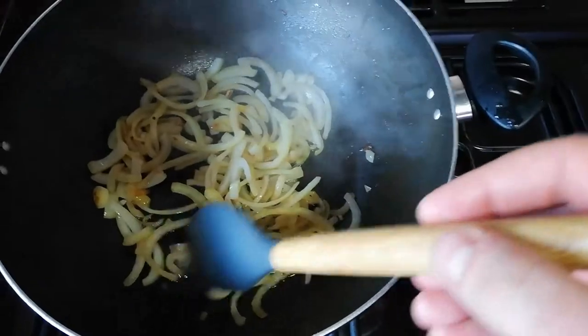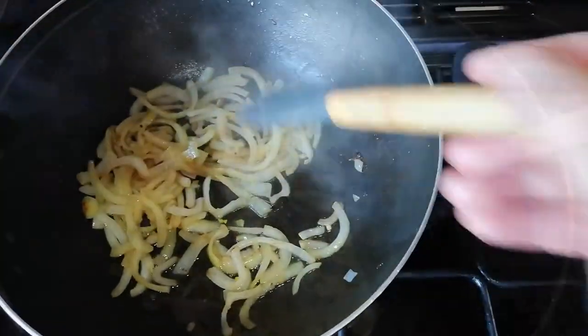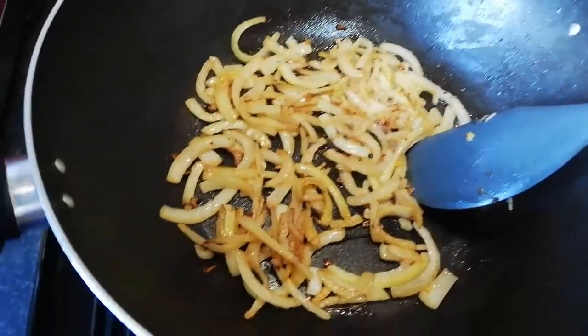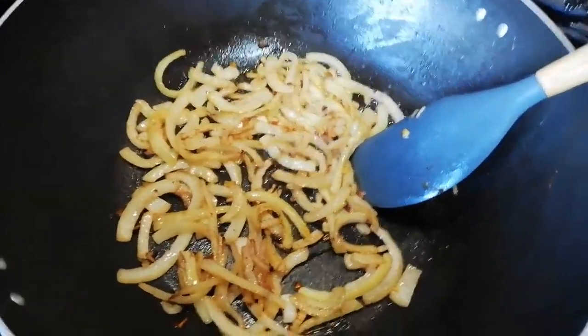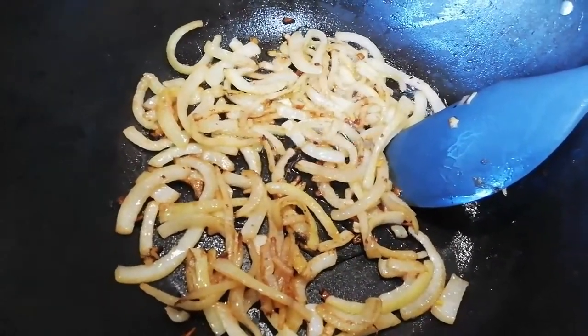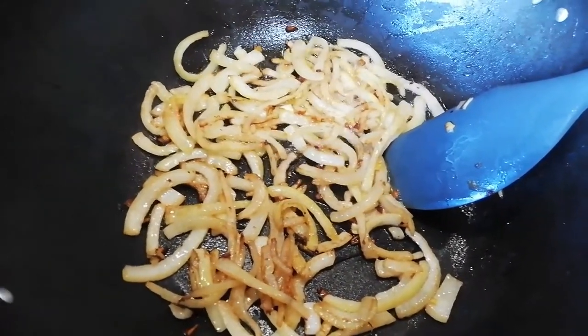I just want to get these nice and brown and caramelised — I'm assuming maybe that's how they were on this pizza, I have no idea. I think these are now about where I want them. They still have a nice bit of a crunch to them, I think they'll go well on a pizza. Well, a normal pizza — I'm not so sure how they're going to go with anchovies and butterscotch. But we'll find out.